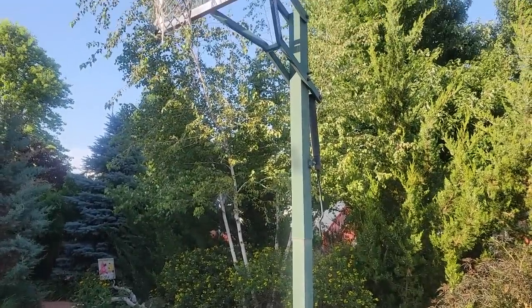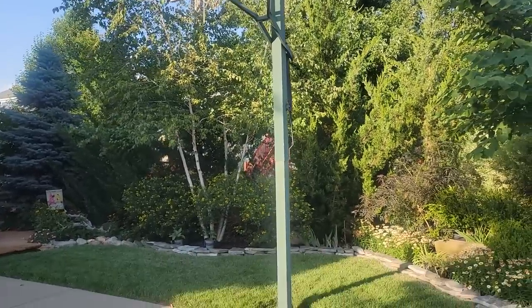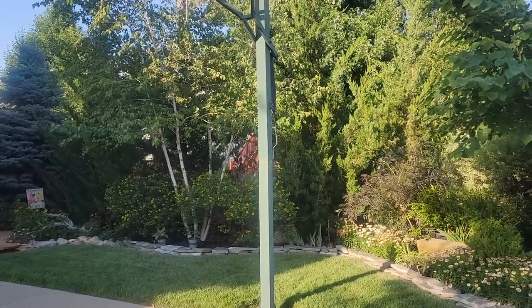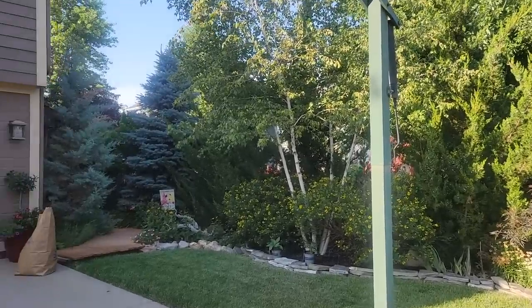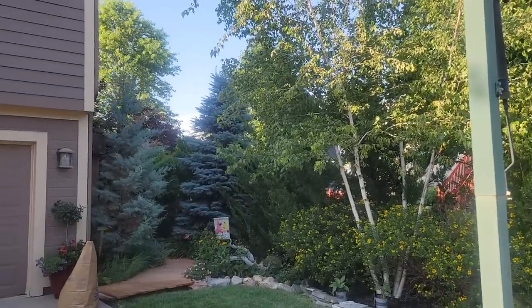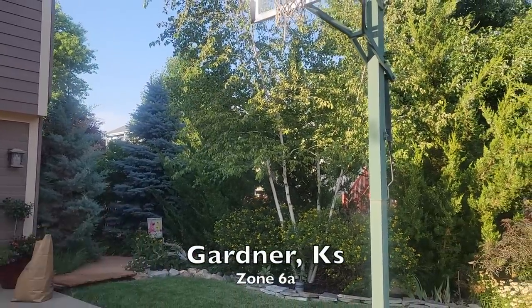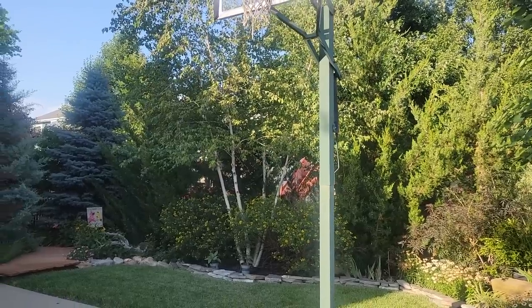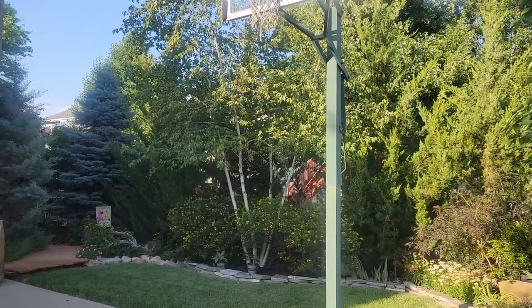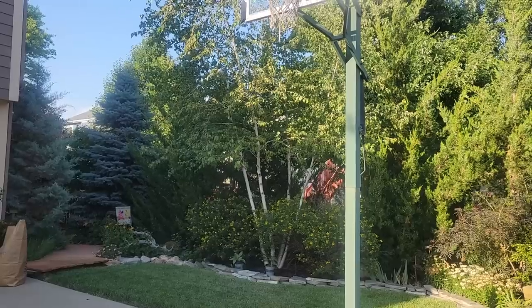Hey friends, welcome to Moxie Gardens. Today we're touring the front yard and the trees in this landscape. A lot of folks are asking about the different trees — I have a lot, maybe too many — but they give me a lot of privacy. You can see there are about ten homes around me that kind of leave me in a fishbowl situation.